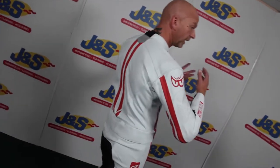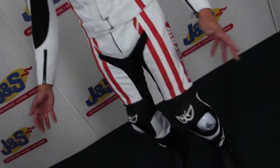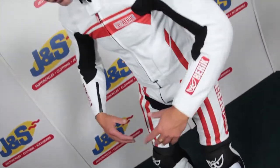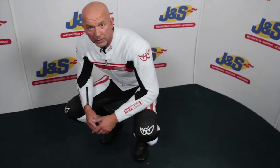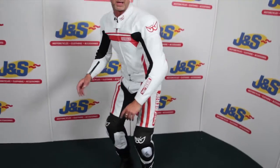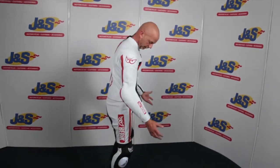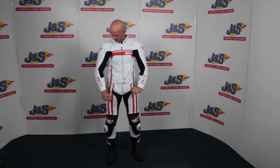Stretch panels everywhere in it as well. Ventilation, knee sliders and of course when you're actually in the riding position it's lovely and comfortable. Makes it really comfy that. Stretch panel in the back. Beautiful. That's a lovely fitting two-piece suit with the versatility of taking the jacket off when you get to where you're going. That's the Beric two-piece.